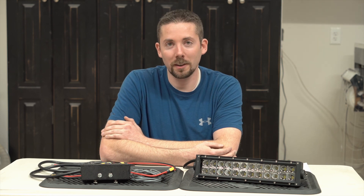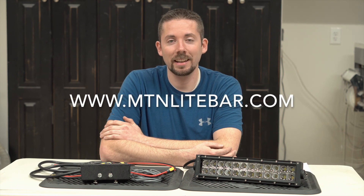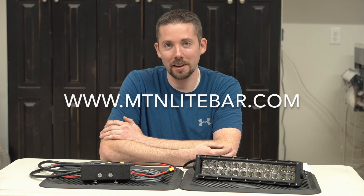Thank you for watching this brief introduction about the MTN Light Bar system. If you have any questions, feel free to contact us or visit our website at www.mtnlightbar.com.